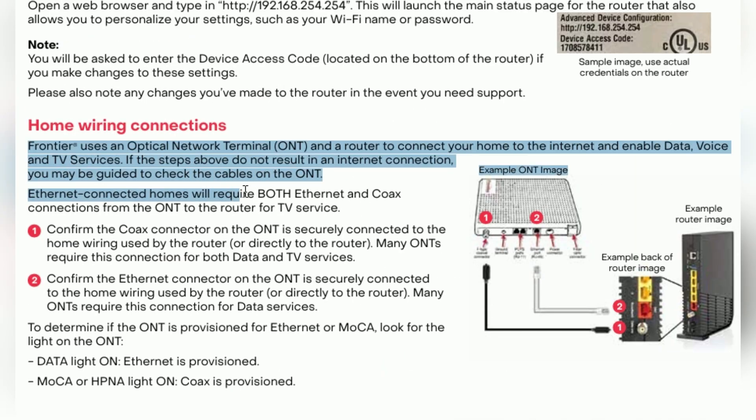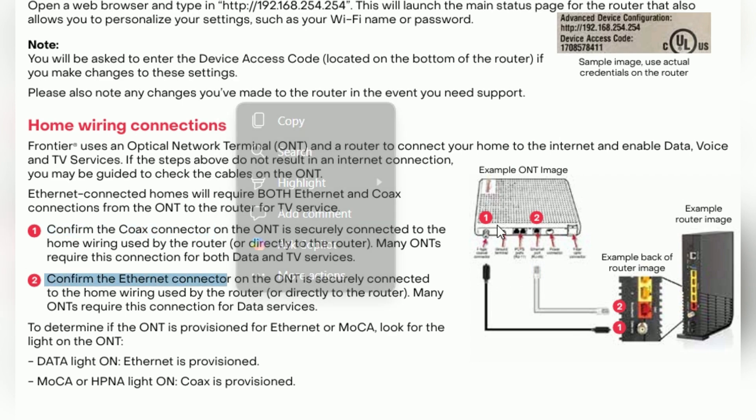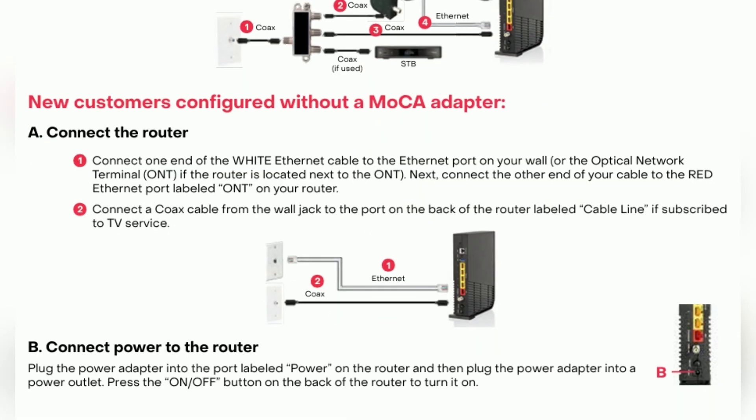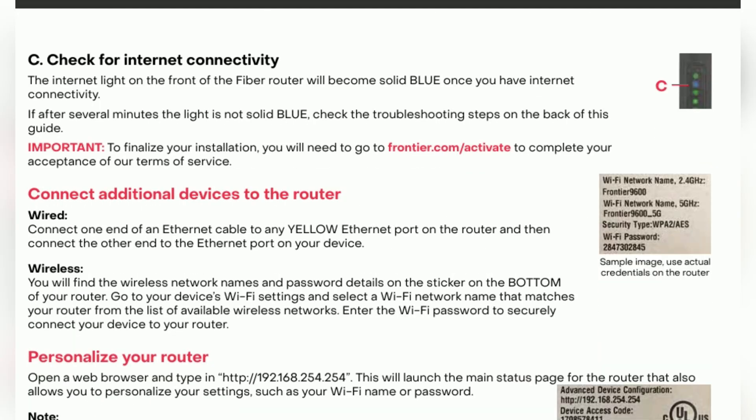Find the network name and Wi-Fi password on the label of the Frontier device. On your device, select the network and enter the password. iPhone users can share Wi-Fi passwords with other iOS users, and it's optional that you can change your Wi-Fi name and password in the router settings for easier access.